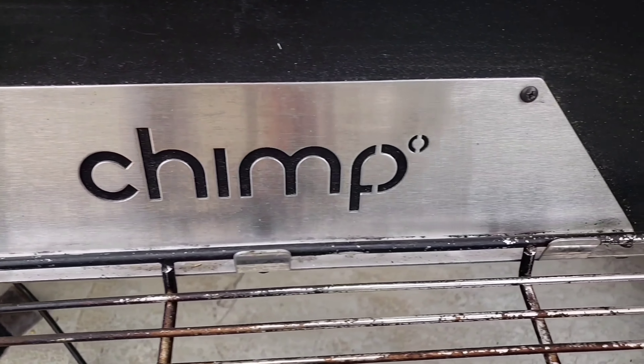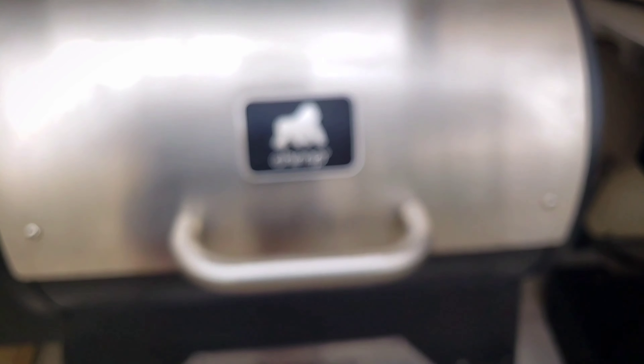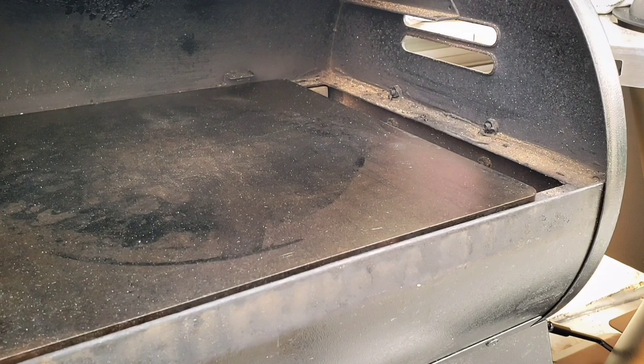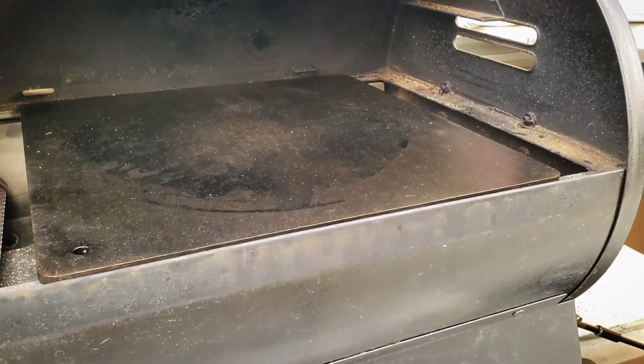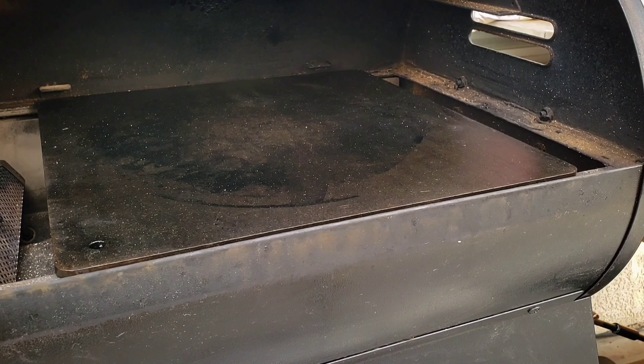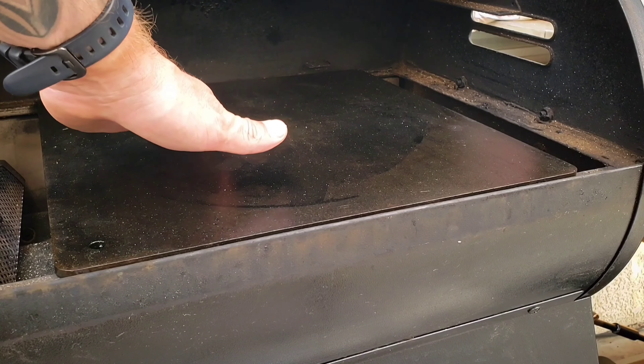The Gorilla Grill chimp fired up at 500 degrees, preheating for one hour with a quarter-inch baking steel. Let's take a look at the setup — it fits perfectly. I just took out the existing racks and it sits right on the rails. It's meant to be. This thing is screaming hot right now.